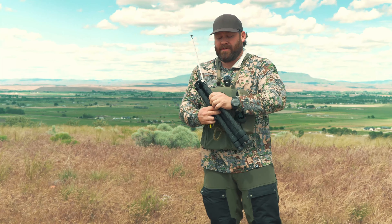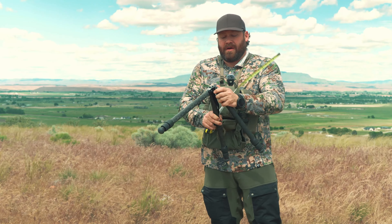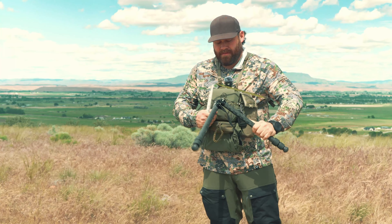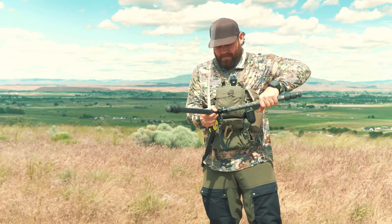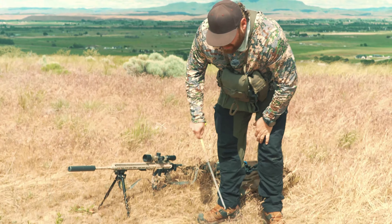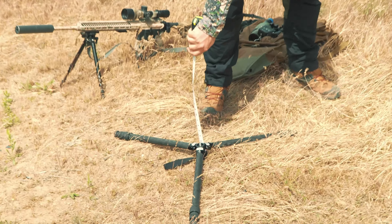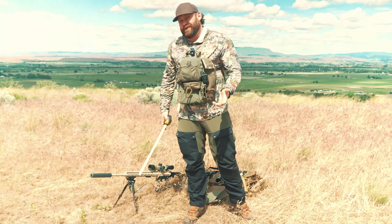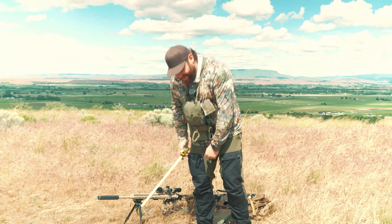As far as how low will it go — like if you wanted to shoot prone or something — it's going to go pretty darn low. Without a head on it, that is less than three inches tall. So lower than the shortest tripod for your rifle.